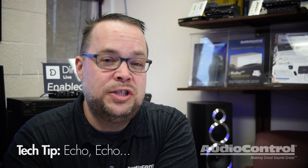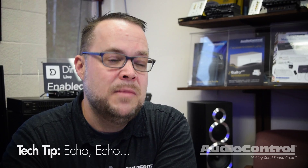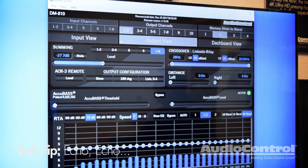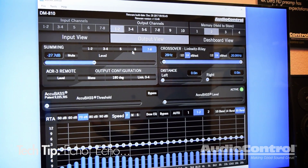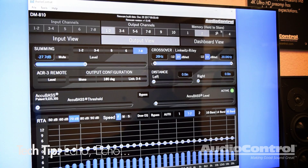So one of the things I wanted to show you was how to remove the latency that's built into the system. In the DSP software, what you would want to do is have a solid preset for all your time alignment, all your equalization, all set up — and set that as preset two.